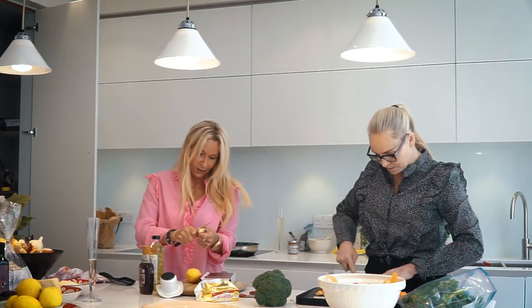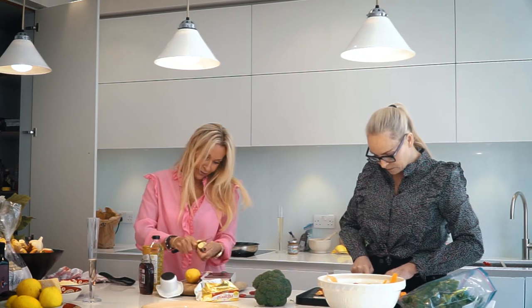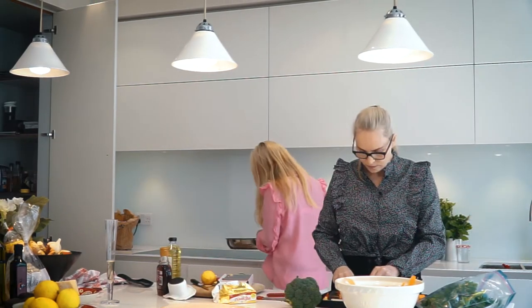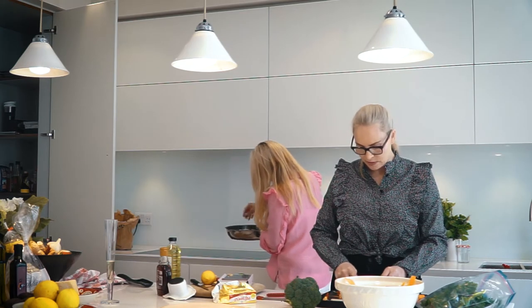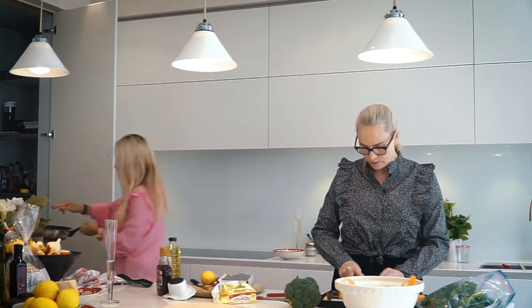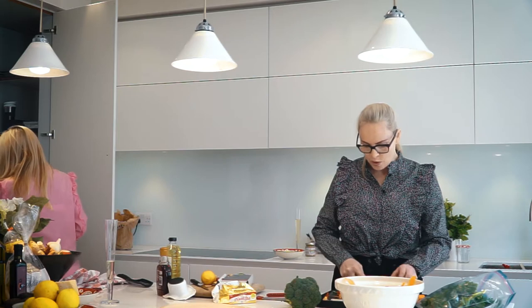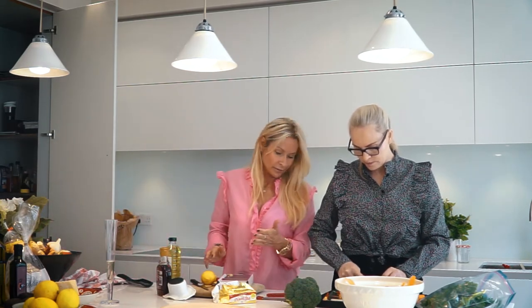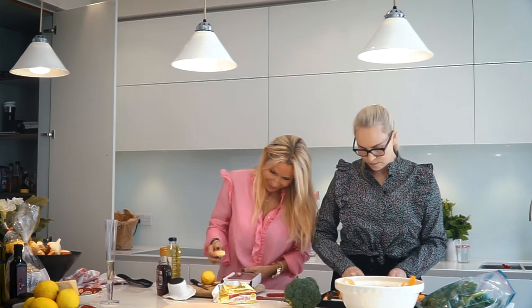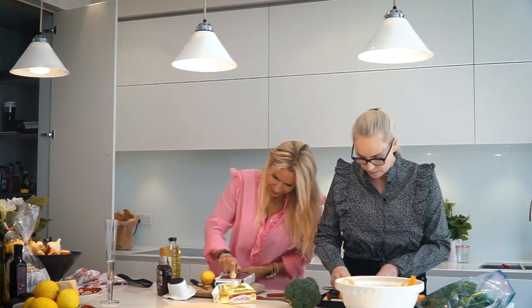My frittata is now going to have a little bit of parmesan on the top and then it's going to go under the grill. This broccoli is just slightly... it's going to take about five minutes.